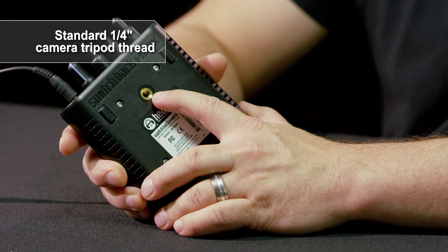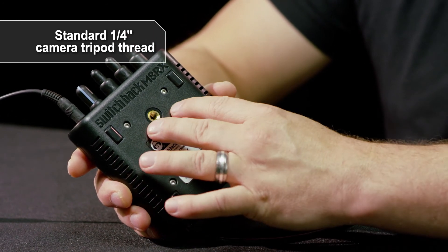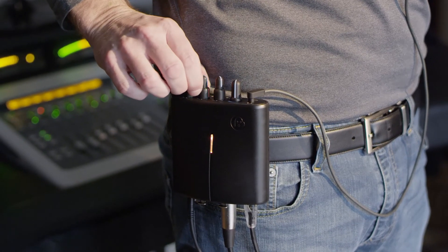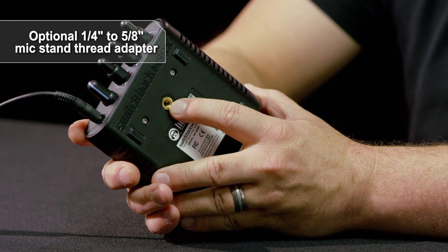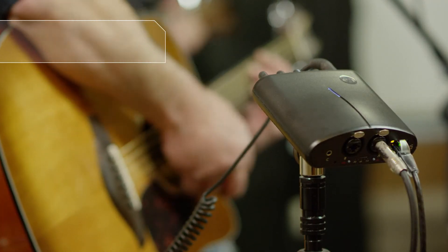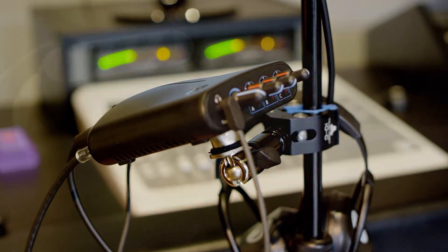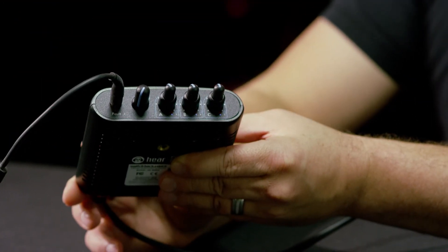On the bottom of the device there's a standard camera tripod thread, which serves two purposes. We ship a belt clip that screws into that thread so you can wear the device on your belt with headphones and inputs plugged in. We also ship an adapter that converts the camera tripod thread to a standard microphone stand mount, so it can be mounted on top of a mic stand. Or you can use a claw accessory to attach it to an existing mic stand, positioning it so you can see all your knobs and controls.